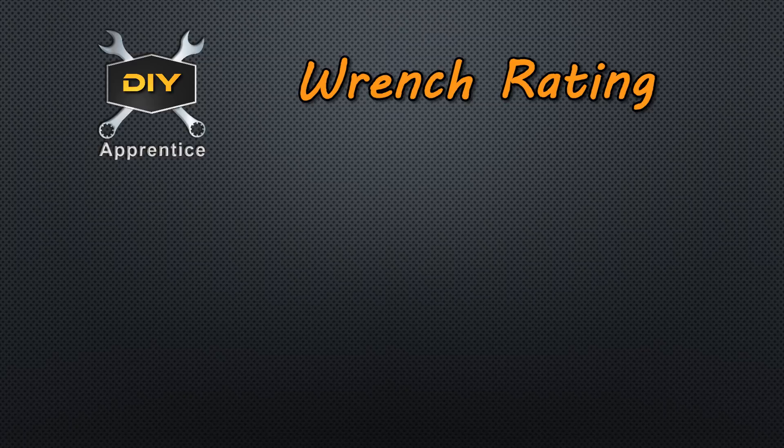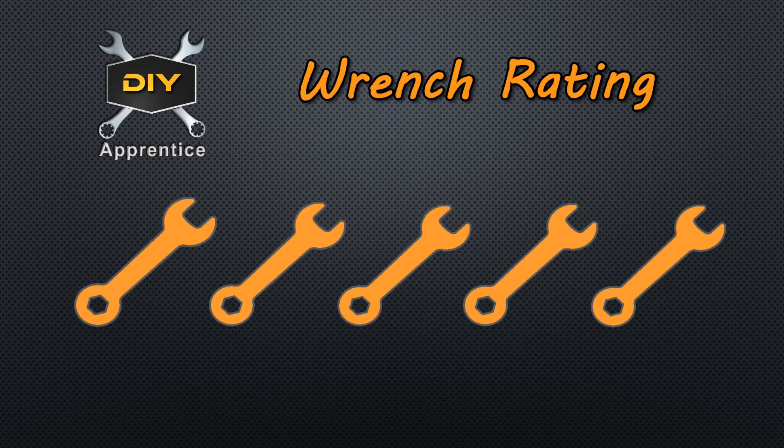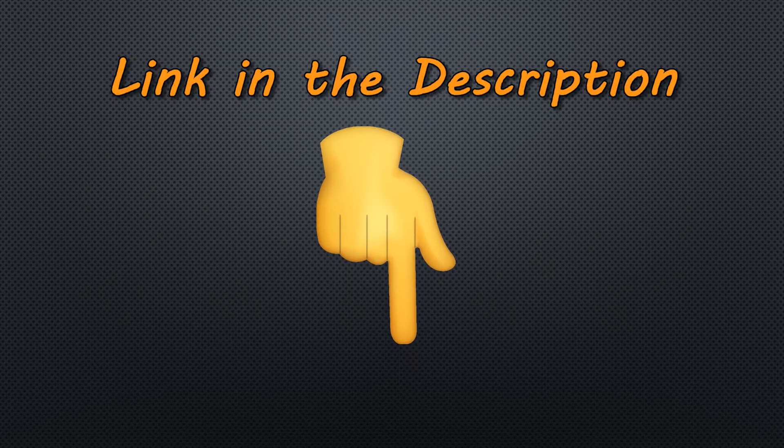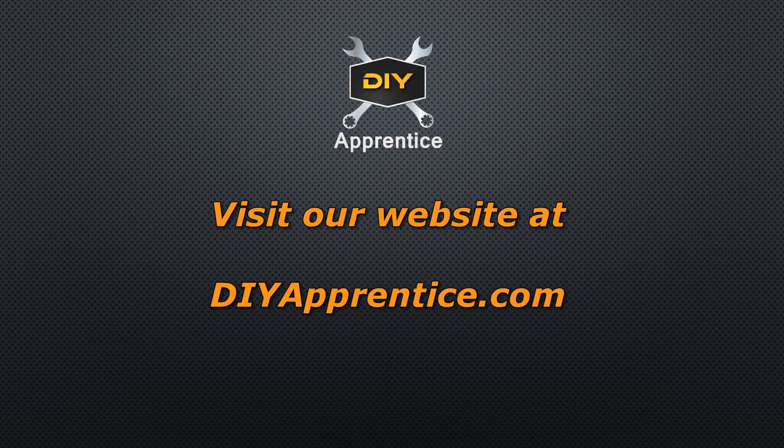On the DIY Apprentice wrench rating scale, I'm going to give this tool a 5 out of 5. Based on the testing we've done and my own personal use, it seems to be fairly accurate and very easy to use — it doesn't take much time to get up to speed. Temperatures can be displayed in Celsius and Fahrenheit, which is a really nice feature. I also like the hold feature, and the automatic shutoff after 15 seconds. In terms of durability, it seems to be very durable — I've dropped this tool many times over the last couple of years and it's still functioning fine. See the link in the description below to find this product at a good price. Thanks for watching — don't forget to like, share, and subscribe. Visit our website at DIYapprentice.com.